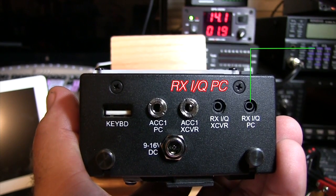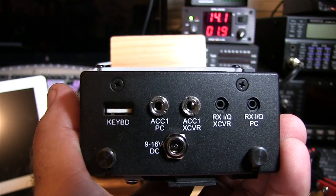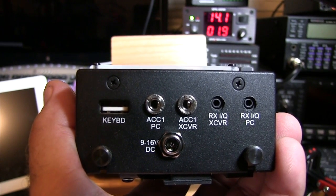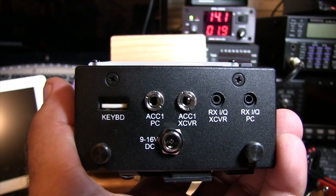Then you've got your Receive IQ PC port, which allows you to send the signal to a PC aftermarket third-party software, again such as HD SDR, or in the case of an iPad, ISDR also works well with it.